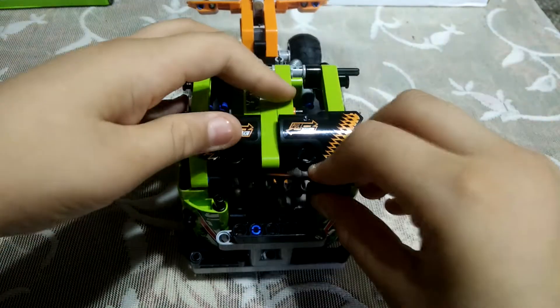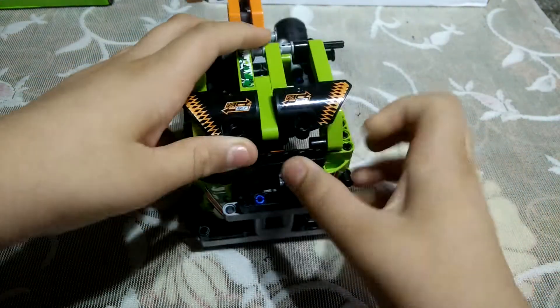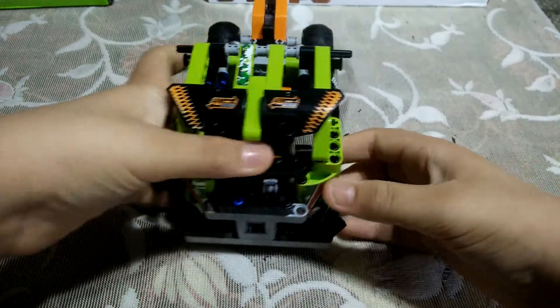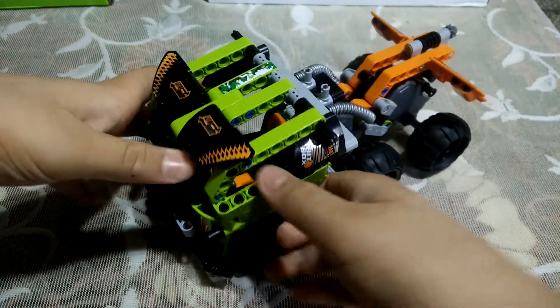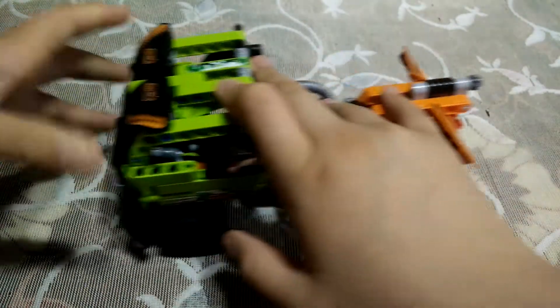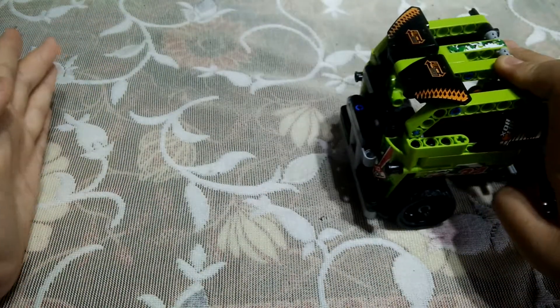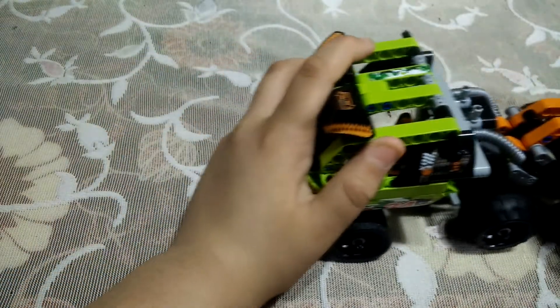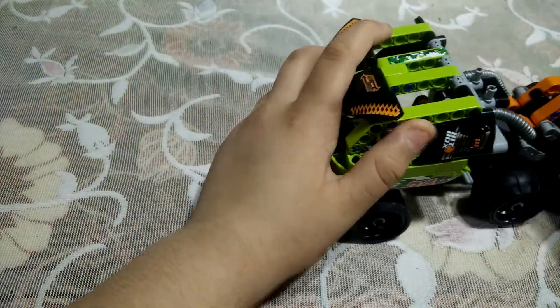This is a Lego Technic piece so I am putting it here. When you pull this truck backwards it will automatically go forward because it has two pullback motors — so when we move it backwards it moves forward automatically.